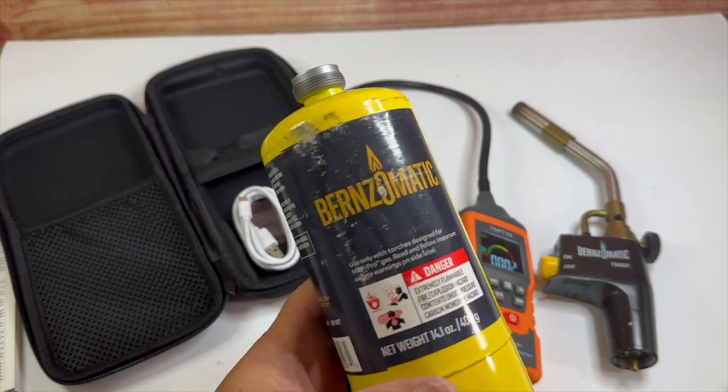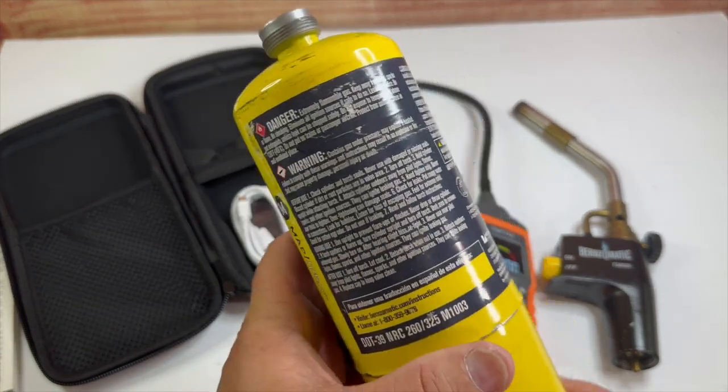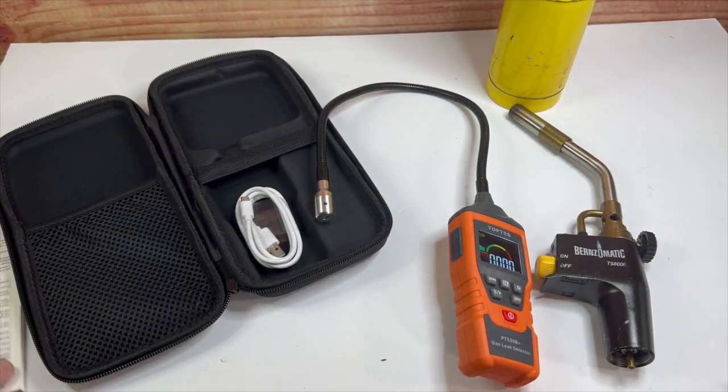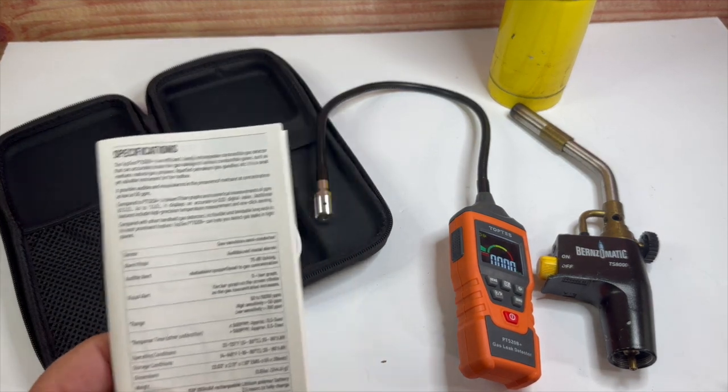This is your average Burns-O-Matic yellow map gas — I can't remember the exact name but it burns a little hotter than regular propane, which is good for soldering joints and stuff like that.